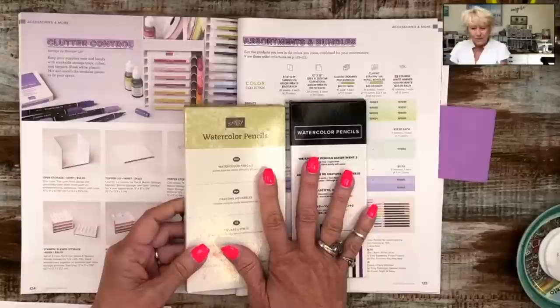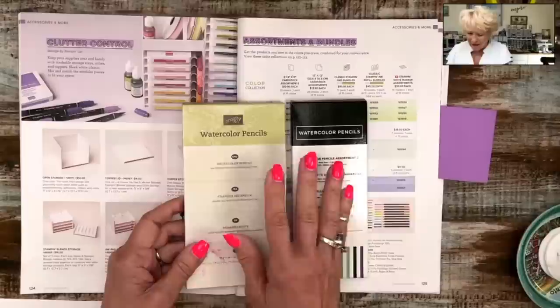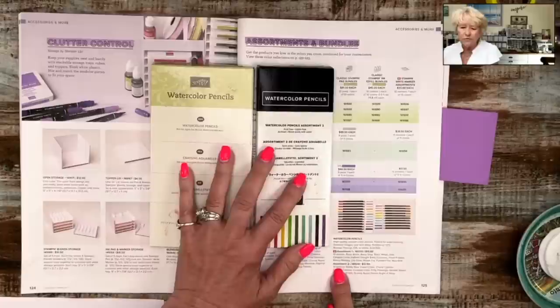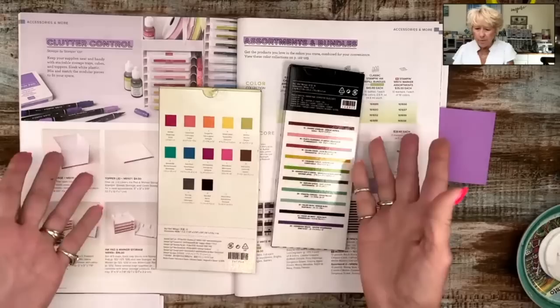There are two versions. I just recently ordered a new set because mine don't match and it bugs me. There is assortment number one and assortment number two. In assortment number one I believe there are 13 pencils, and in the other one there are 10 — so a total of 23 watercolor pencils. Mine aren't separated like that; I just dump them all out and put them all back whenever I'm done.